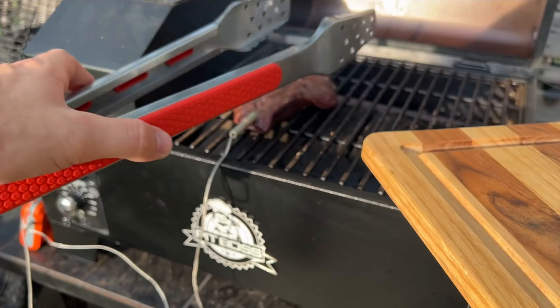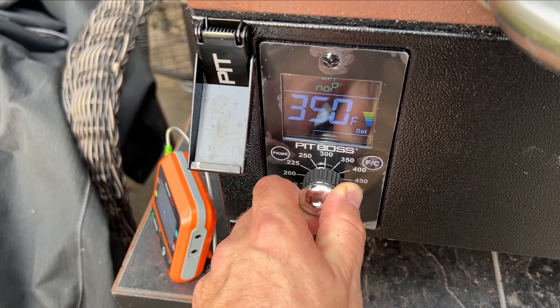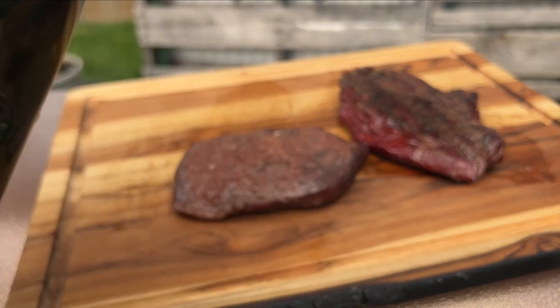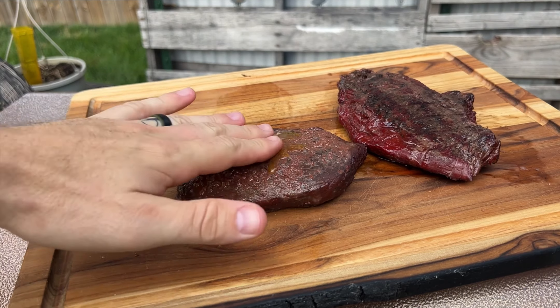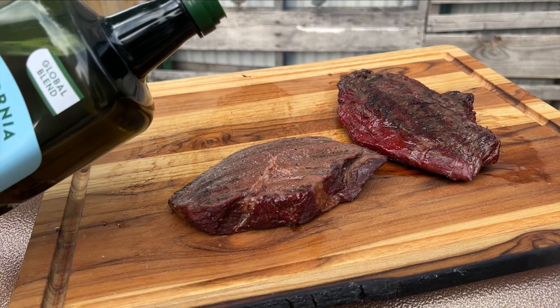It'll take our smoker a couple minutes to get up to temperature, so these steaks will just be resting for about five to ten minutes. Before we put our steaks back on at 500 degrees, I like to coat them in a little bit of olive oil — this will help so we get a nice sear. Make sure to coat both sides.